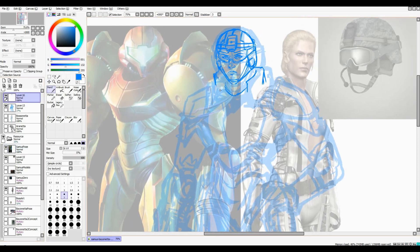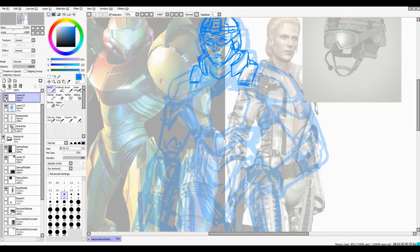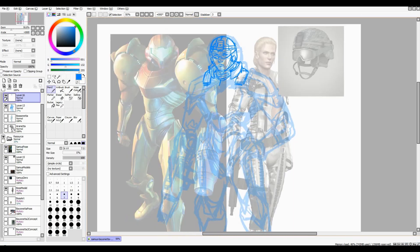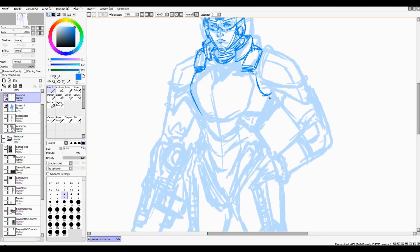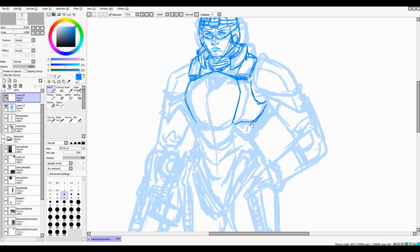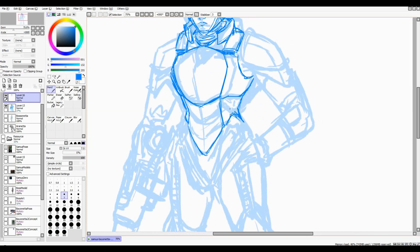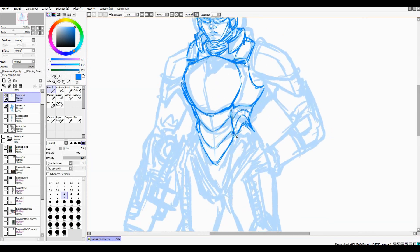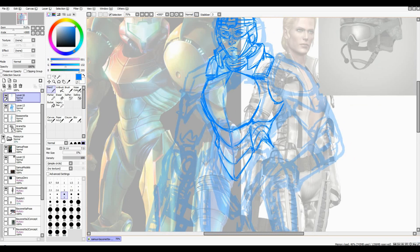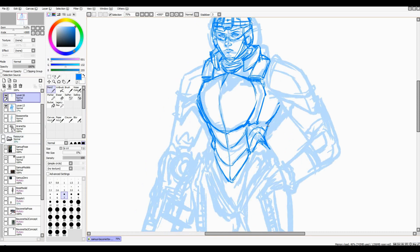This is the third primary layer I'm going back over — more of a detail layer. The first one was to get the basic pose down. The second was to flesh out the principal line work of where everything is going to end up. And this one is to try to finalize it, which is very difficult and probably going to be the most time-consuming, especially when you're not too sure what you're going to end up with.